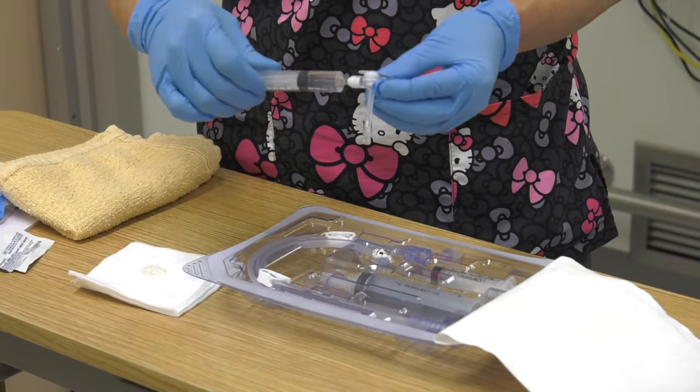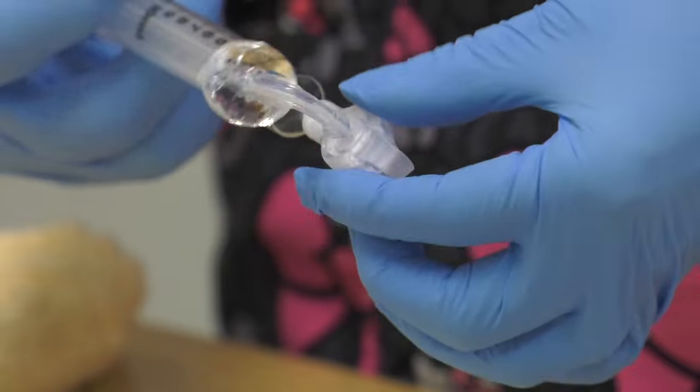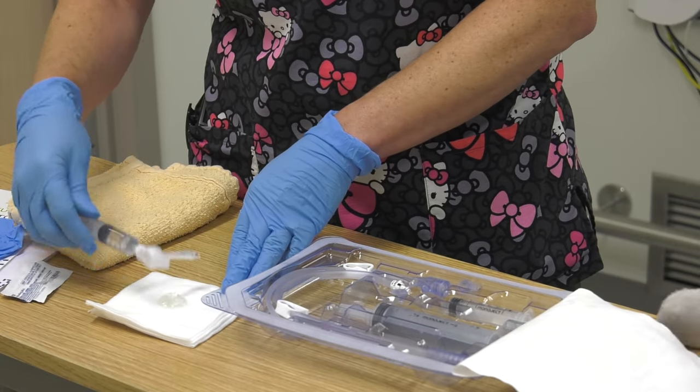The balloon should be symmetrical. Check for leaks, then remove the water from the balloon. You can leave the syringe attached.